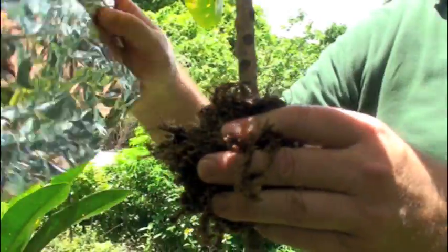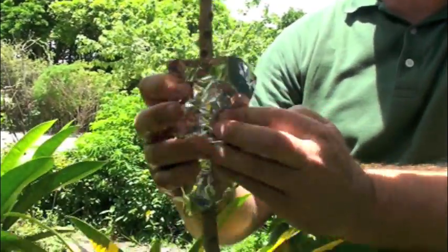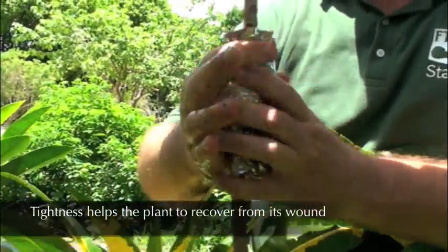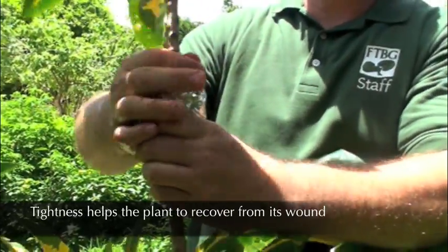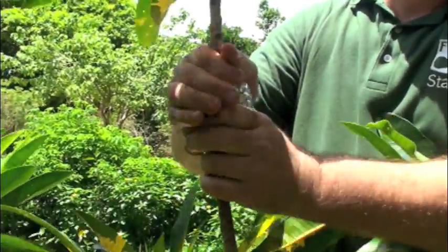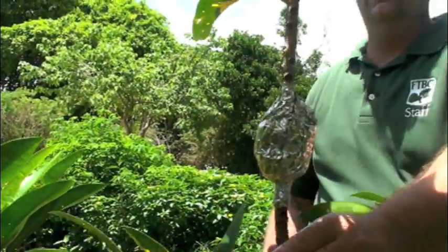Then we're going to take our tin foil and hold it in place. The tin foil has also got to be tight or it won't work properly. We squeeze it at the top like that and we squeeze it at the bottom. And there you have your air layer.